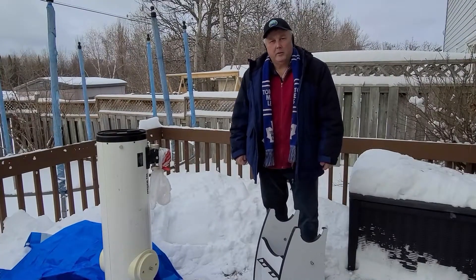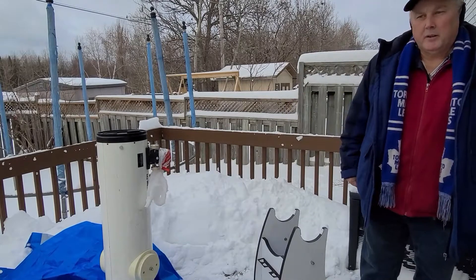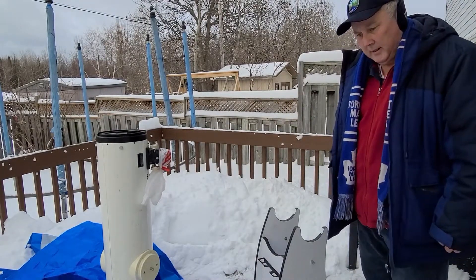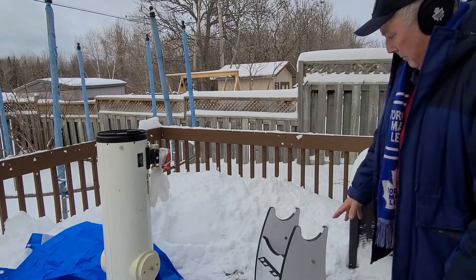Hi, my name is Randy Currie and I'm going to demonstrate how to put together a Dobsonian Telescope. To start off you have basically two parts: the tube and the base.